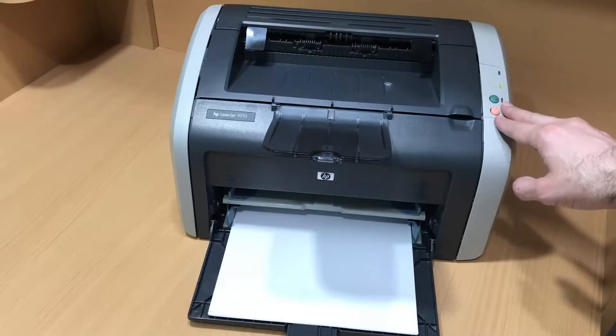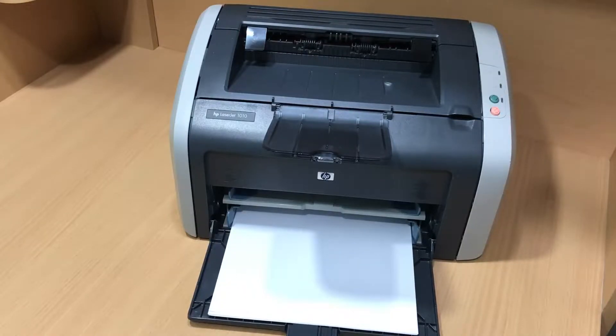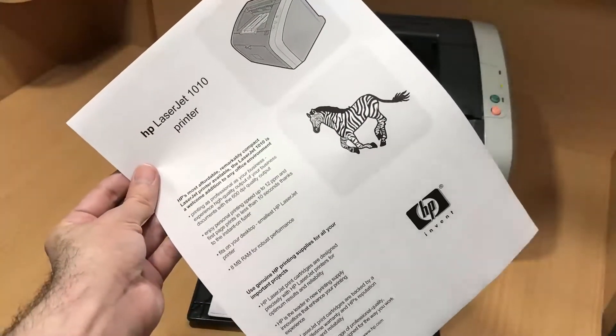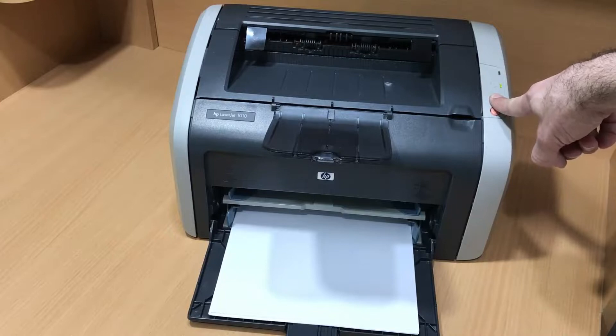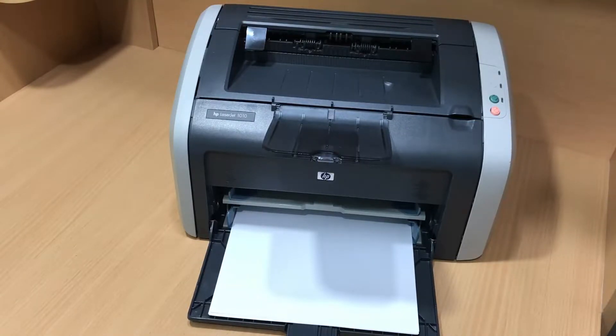What do you know about these buttons? If you press this one just once, your printer will give you a demo page. A demo page shows you whether or not your printer works smoothly. And then you can press it and hold for 5 seconds, and then it gives you an information page.